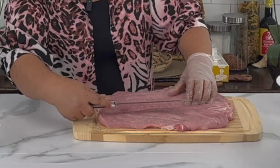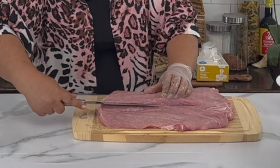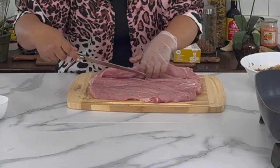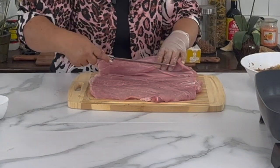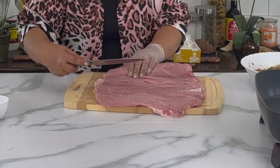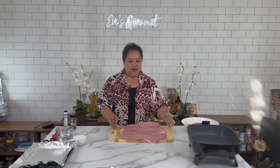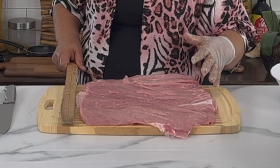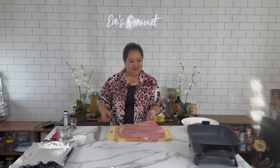Then we turn it around and start in the middle so it opens wide. By the way, this is one whole cut of pork loin — I didn't check exactly how many pounds, but it's about 14 to 15 inches long. After cutting it three times, it opens to about 13 and a half inches wide.